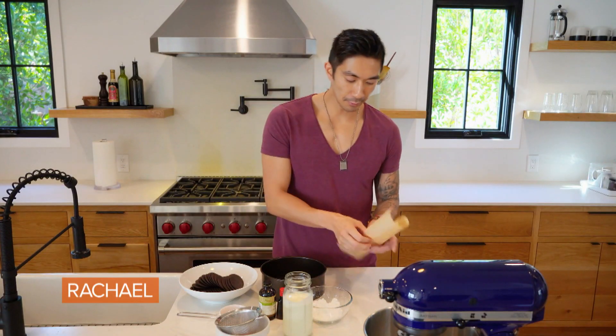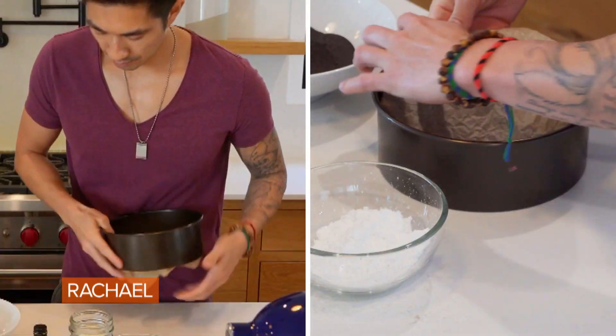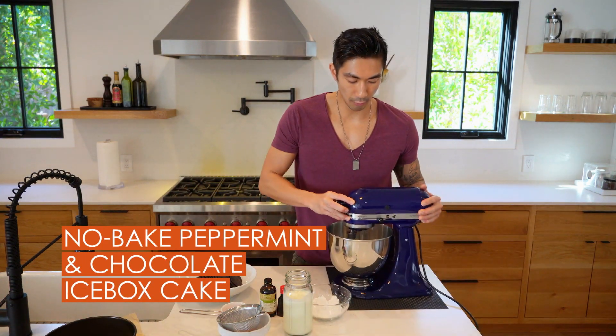The first thing we want to do is get our pan ready. I'm going to use an 8-inch cake pan with the removable bottom. Line the bottom with parchment paper — crumple it up, it's more flexible — then we're going to set this aside.